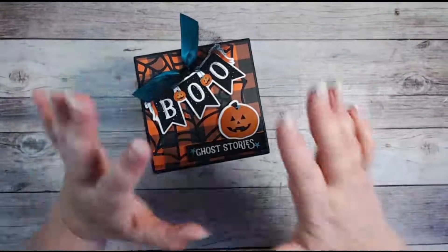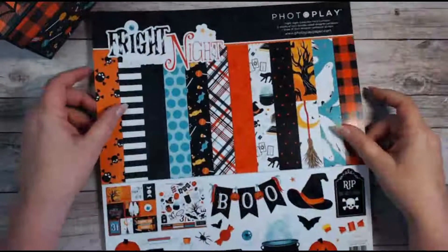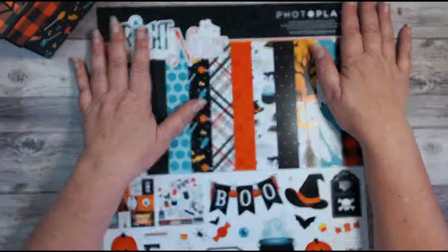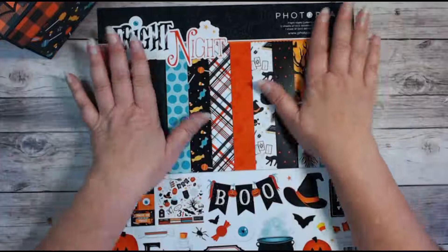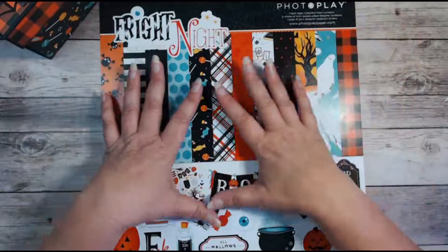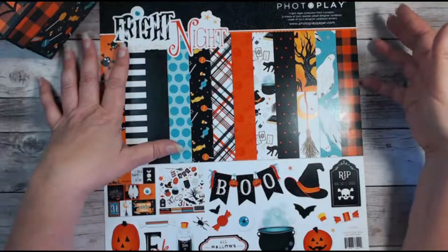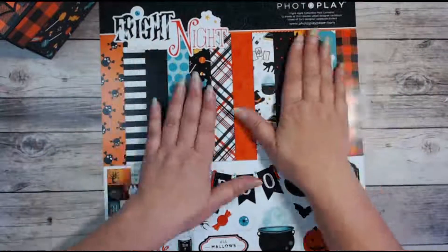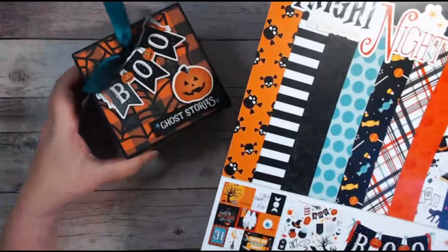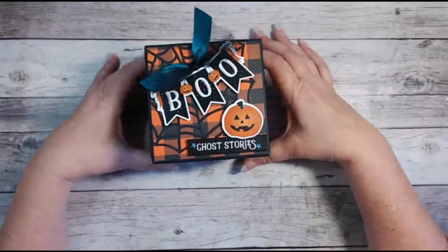I used PhotoPlay's Fright Night by Tracy Smith. This is now one of my favorite Halloween papers of all time. I love it — love the colors. Not only are they vivid and rich in color, I love the images too. My favorite. I don't know why I didn't buy two or three of everything, because I keep using it and I'll want to for a long time to come.